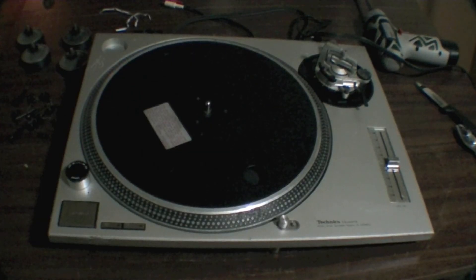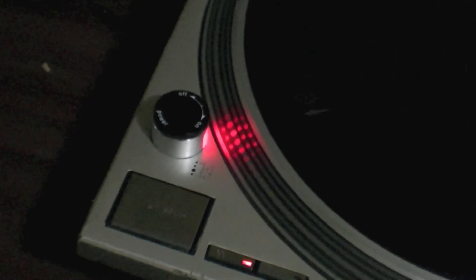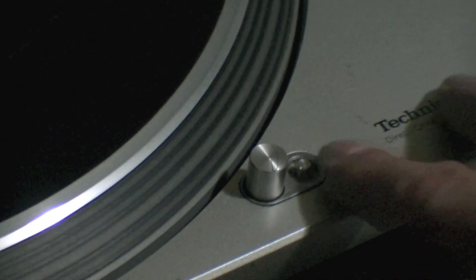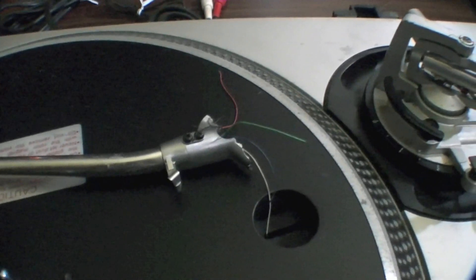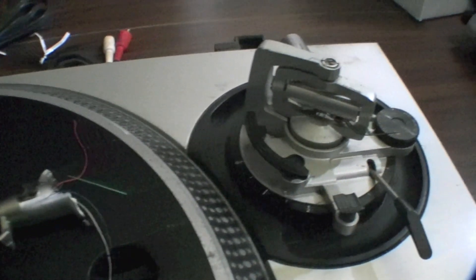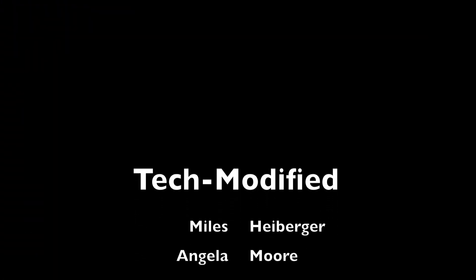Now is the moment of truth. Not just yet, we still don't have a tone arm. But we do have power. Next on Tech Modified, we're going to replace the tone arm on our Technics SL-1200 MK2.